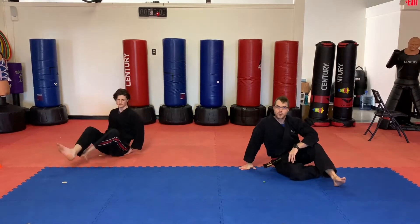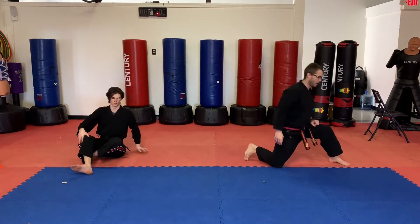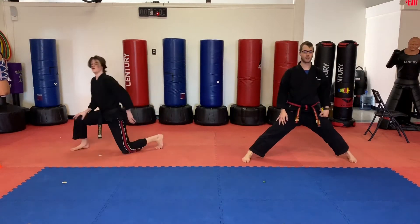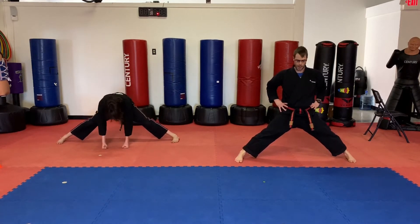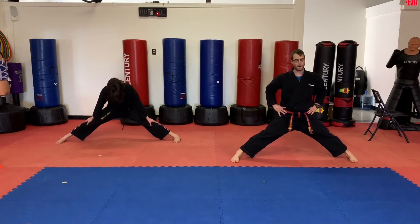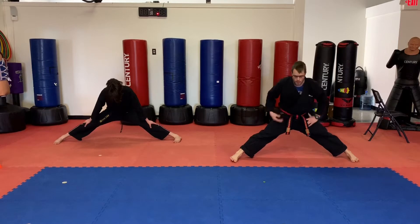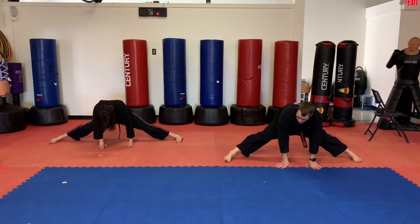Okay guys, stretching time. Let's go ahead and go to a center split — a good old regular center split. Nice and easy. I like to start by going as low as I can. I'll put my hands down, and then when I start to lose my balance a little bit, I'll go ahead and put them down and let my feet slide out farther.